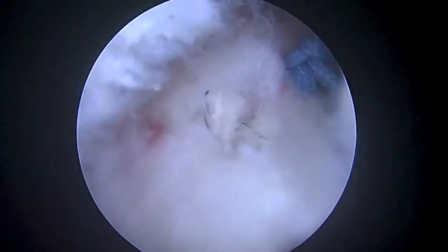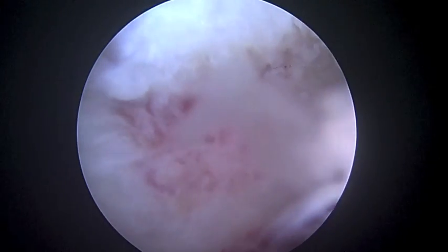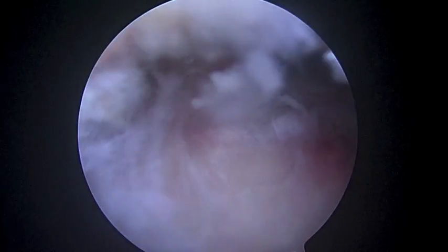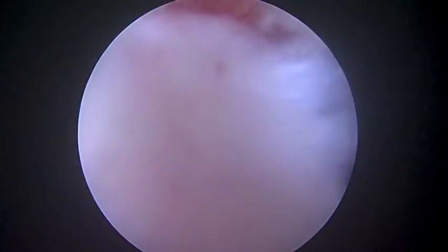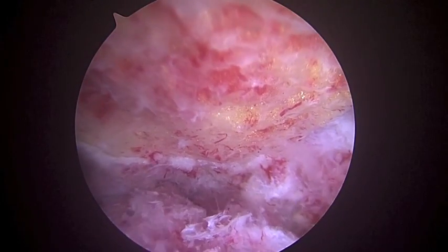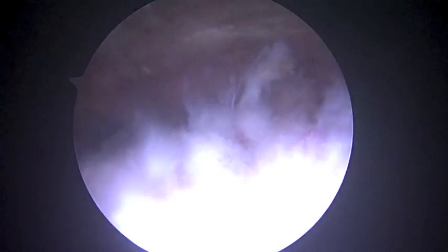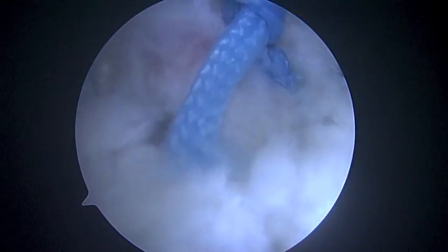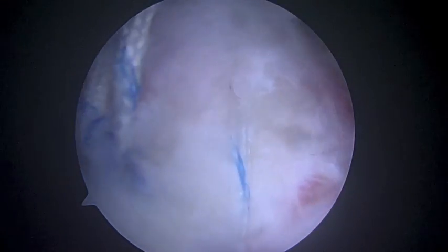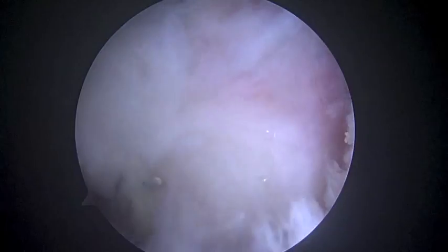We've got that cuff repaired — you can see the three sutures there. We're going to place our sutures for the biceps down right about here. So we're all done. Let me give you an overall view as we pull back. We did a decompression — that's the acromion at the top of the screen. The bursal-side cuff tear has been repaired right there. Just to the right, those two sutures are for the biceps, anchored down through a top-lock anchor right there. So that looks great. We're going to finish up and get you back to the recovery room shortly.